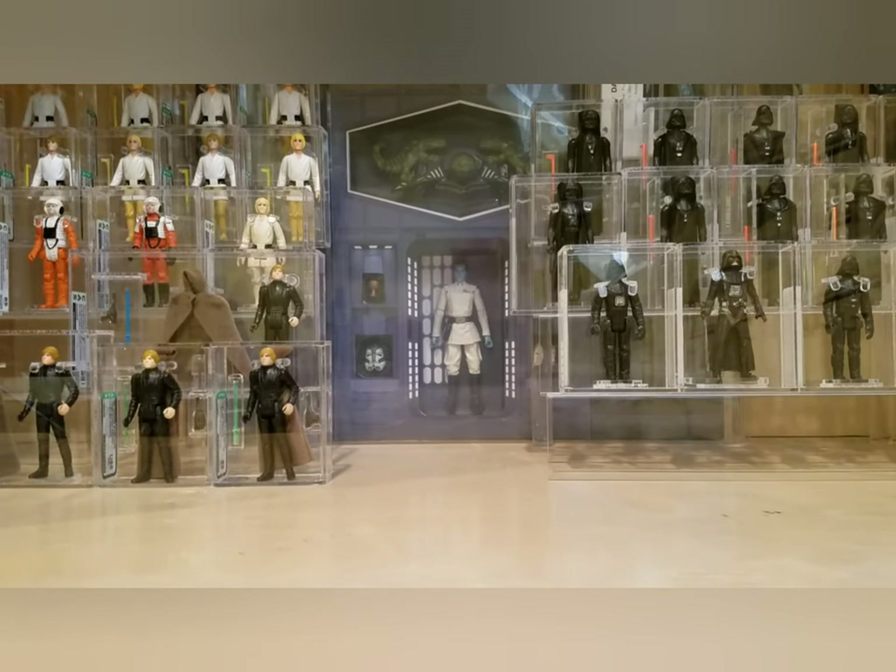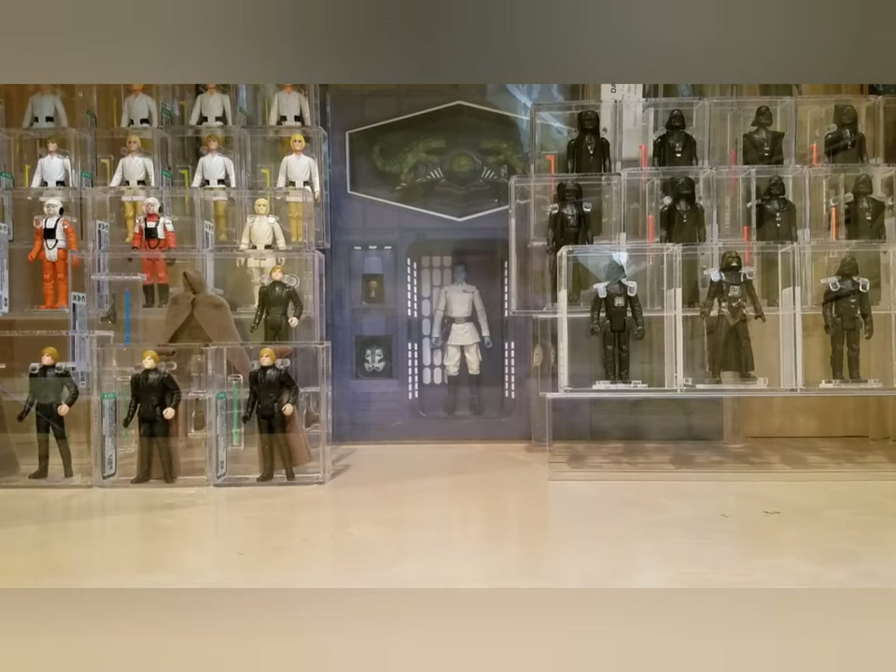What's up YouTube, it's the Action Figure Grader. Literally just as I posted that video on the Gamorrean Guard bootlegs, I got a nice shipment from FedEx with some carded figures I had graded. I sent them into Collector Archive Services last month and they just arrived. I took some out of the poly bag and some I did not, because I'm not sure if I'm going to be selling, trading, or keeping them. Let's dive right in — I think 13 figures.